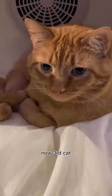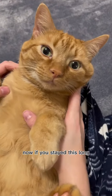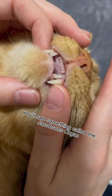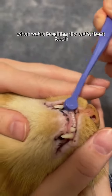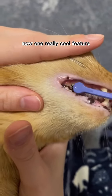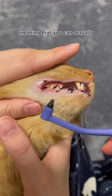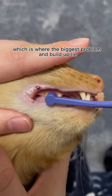We are on the home stretch now — third cat. This is Henry, otherwise known as Henny Pie. If you've stayed this long, don't go yet, I have something really cool to show you. Behind the cat's front teeth, you'll see something called the jikusenzori — it's a little round bundle of nerves, and we just have to be very careful of it when we're brushing the cat's front teeth. One really cool feature of this toothbrush is that it has a pick side, meaning you can actually pick food out of the back teeth, which is where the biggest problem and buildup lie.